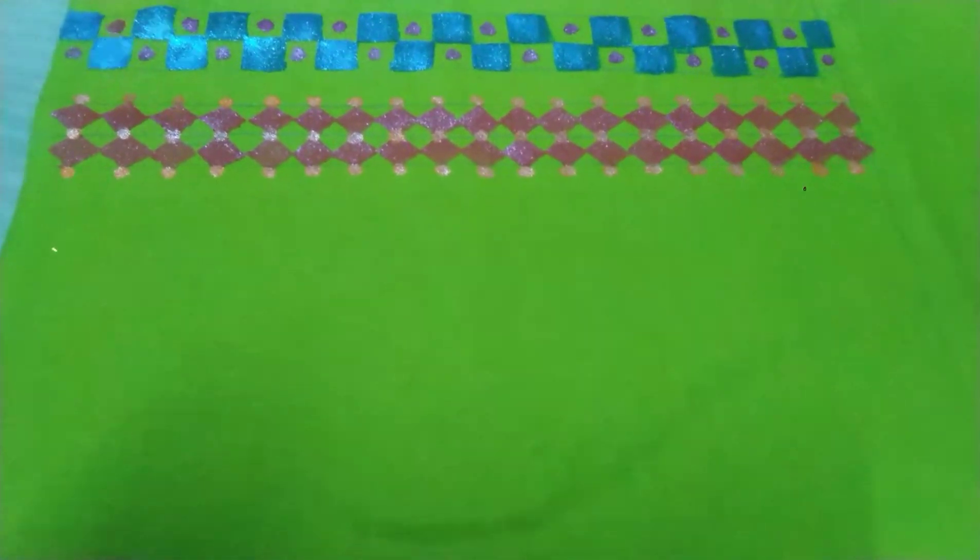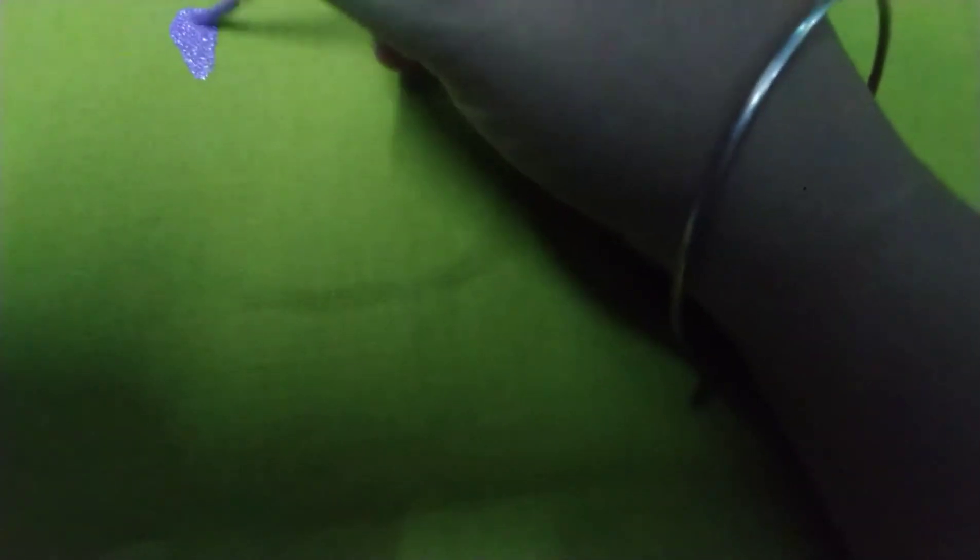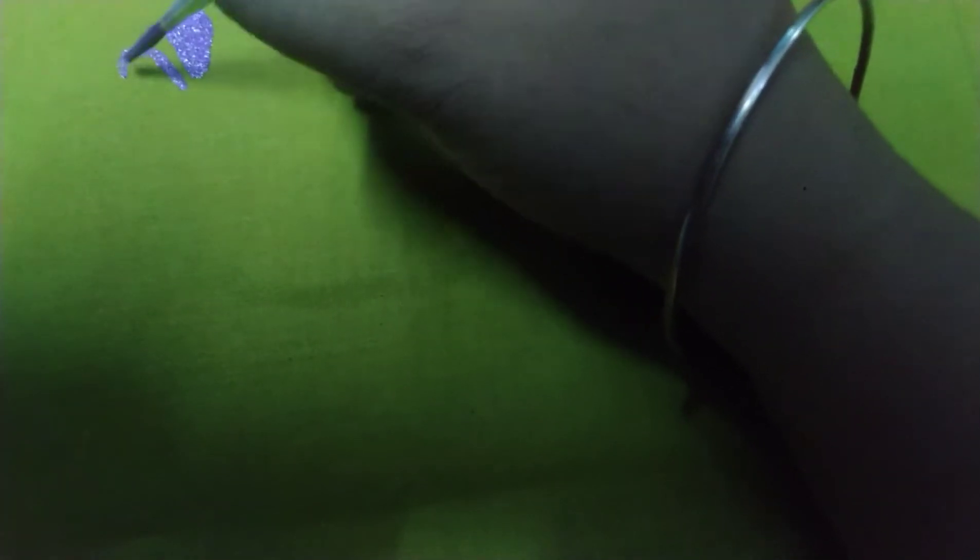In my last two videos, I finished using freehand sketching with a flower and leaves design. I am using lavender or violet, pearl metallic paint, and light water. I am using all the colors — violet, yellow, and golden.